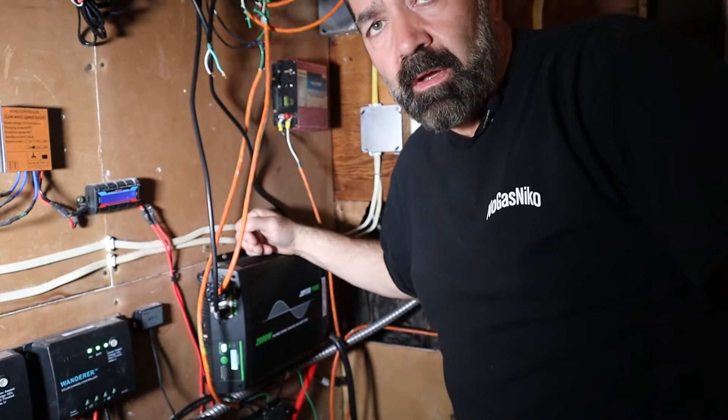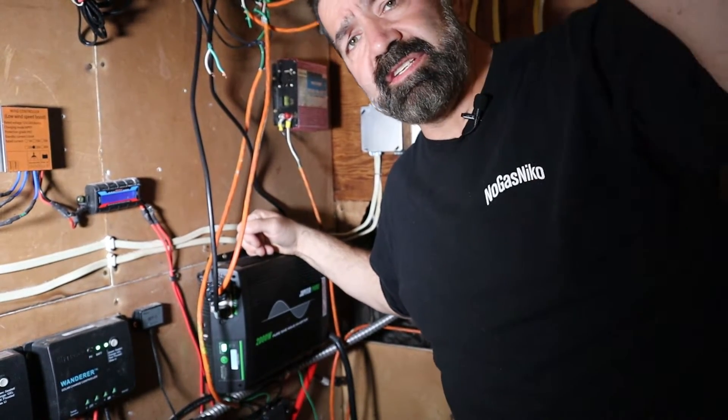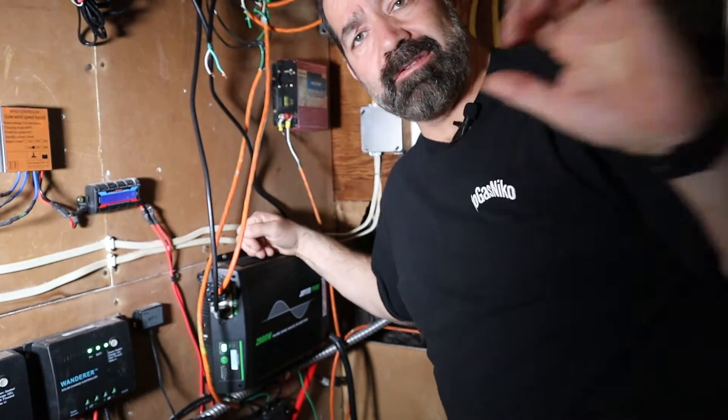That's it for the unboxing — pretty simple, not much to it. I'm going to disconnect my old charge controller and put this in its place. It should be a pretty quick swap, then we'll go through the menus and settings. Currently I have a 12-volt system, so this will still run 12 volts, but I will be converting to 48 volts in a future video. I apologize for the tight quarters — this is my stairwell; laundry room is on one side, a door here, and stairs here.